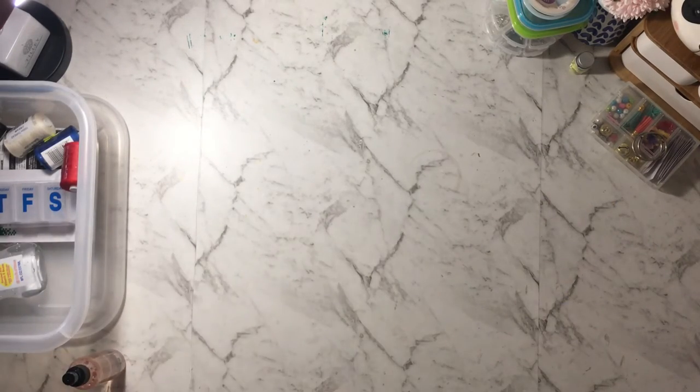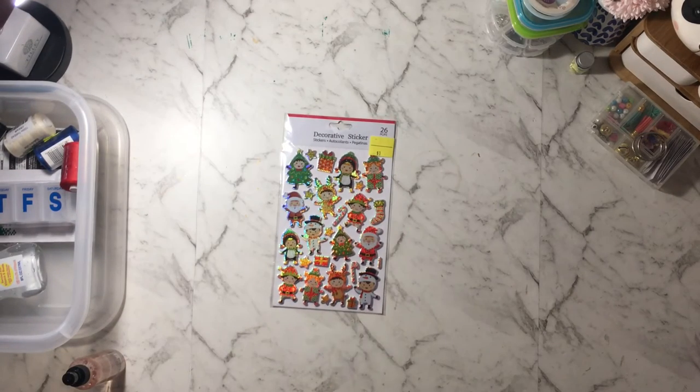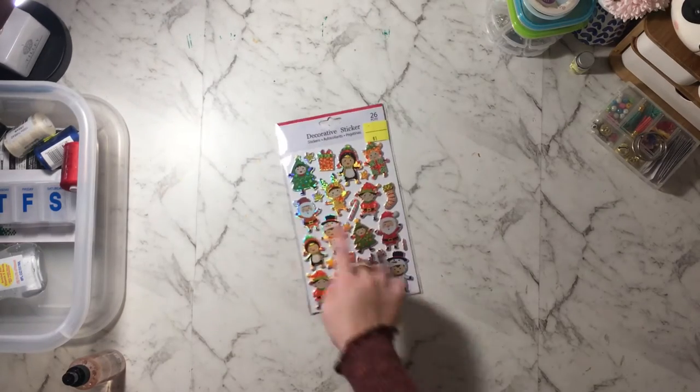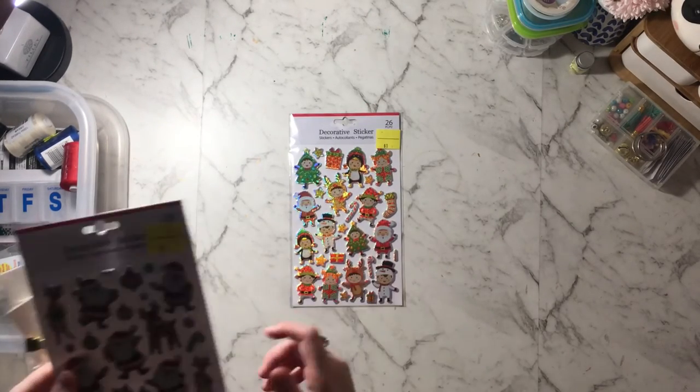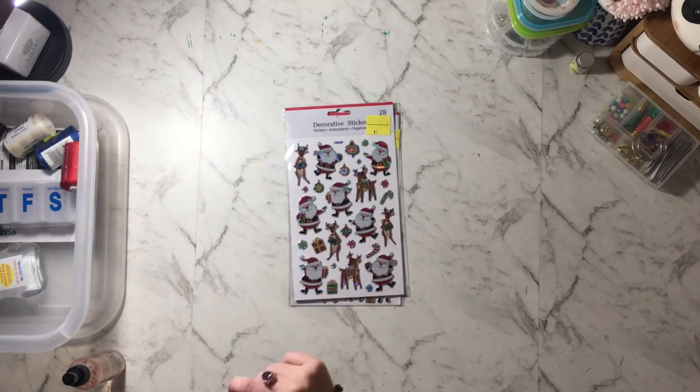Now from Best and Less, which is actually a clothing store here in Australia, I found some stickers. There were Christmas ones which I thought were really cute for a dollar — that Santa is so adorable. And I found another one I like with reindeer holding presents.